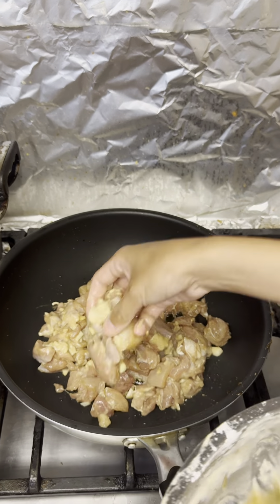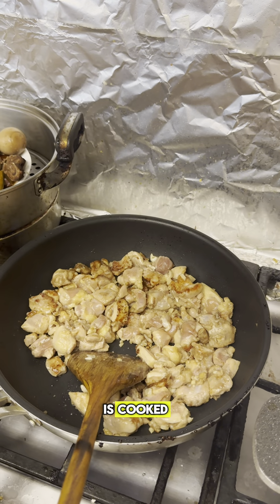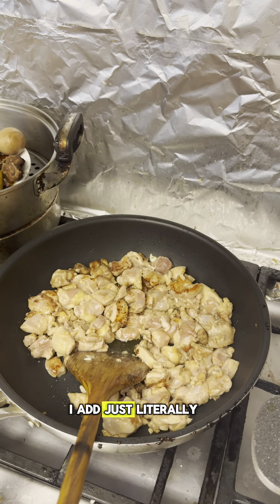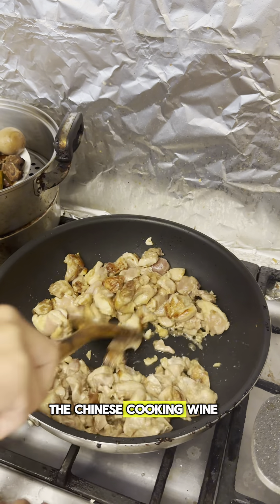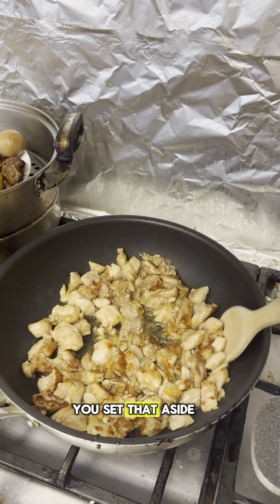You're just going to sauté this until the chicken is cooked. I also add just literally a splash of Chinese cooking wine for a little bit more fragrance. Once it's completely browned, you set that aside.